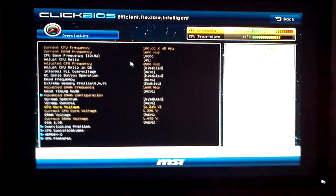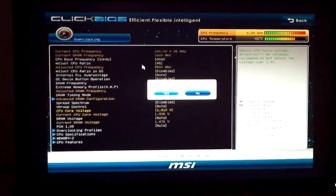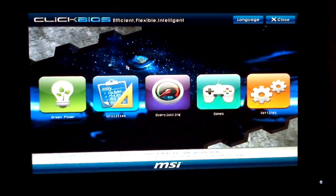Once you have made these changes, go ahead and save your changes by hitting F10 in the BIOS. Of course, I'm not going to save because I've already saved these changes, so I'm going to escape out.